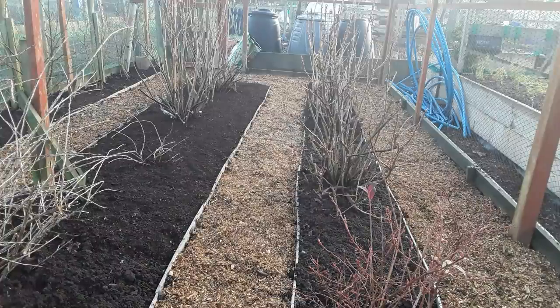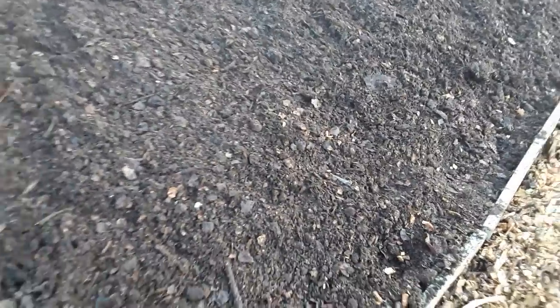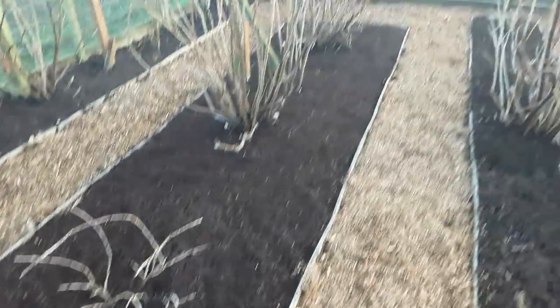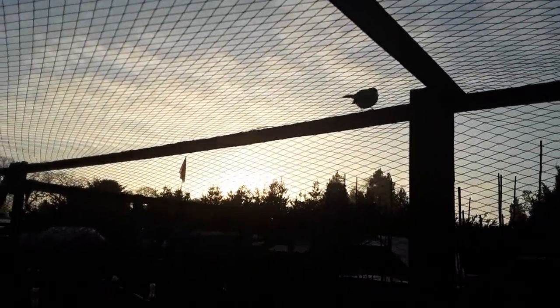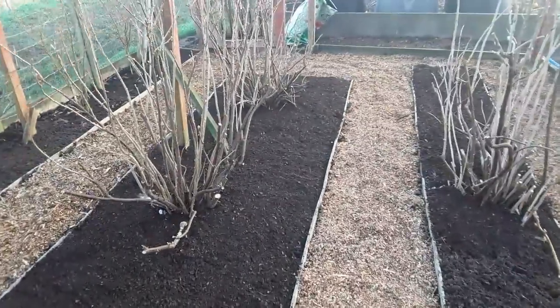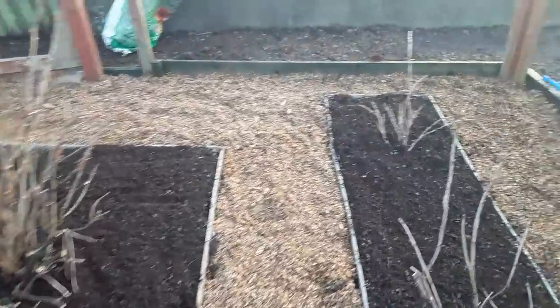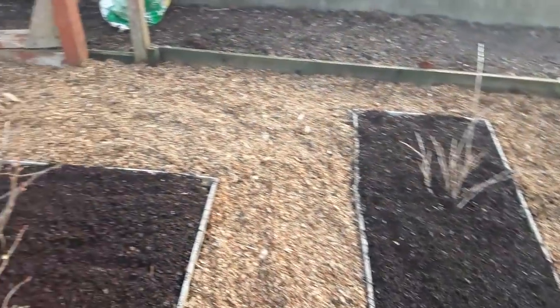Doesn't that look better. I must say the leaf mulch does a better job than the wood chips, but not a problem. What do you want, Mr Robin? You can't get in - the door is shut. That looks a lot better, pleased with that.